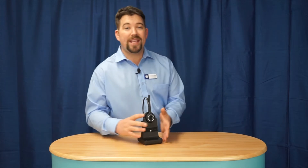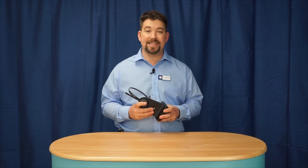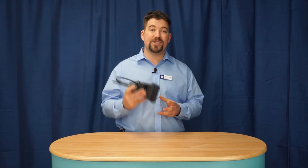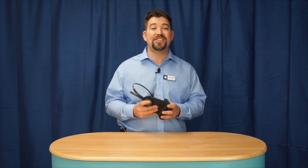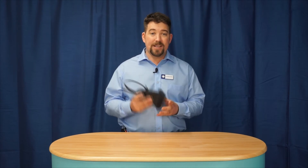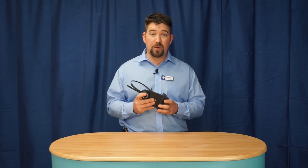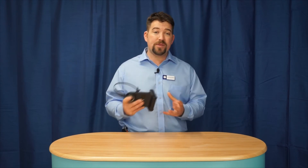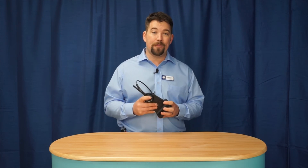At JPL we care and we think about what the end user wants and needs. We care about our environment and have made this a truly sustainable headset. It also simplifies your job if you're working on a large installation and you've got many different user profiles to consider — so this is the only headset that you'll need. For more information please go to our website www.jpltele.com. Thank you.